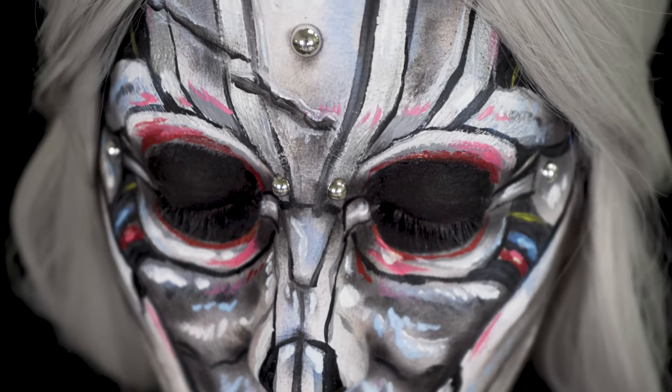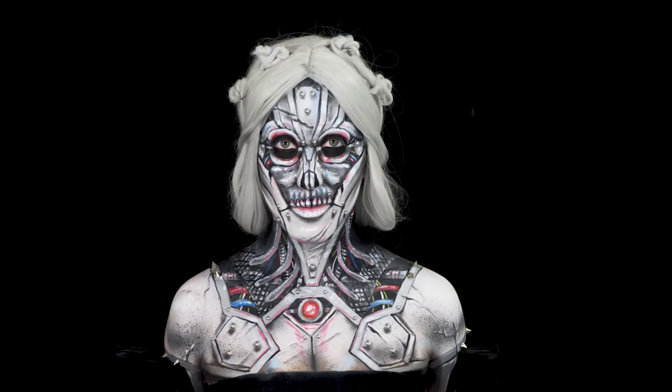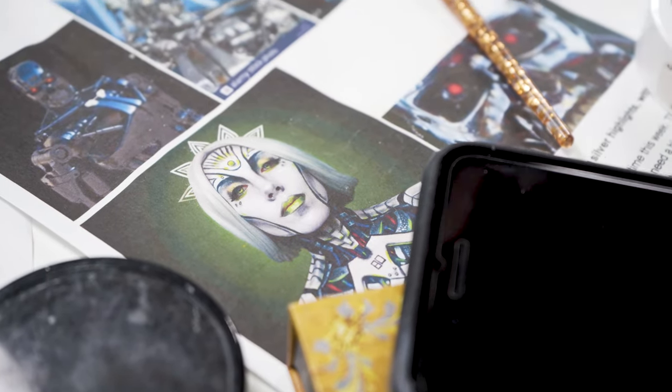Hello everyone and welcome to Cinema Makeup School's YouTube page. My name is Sarah Contreras and I'm a recent graduate from Cinema Makeup School. Today they invited me to do a robot girl body paint makeup look, so I'm really excited to show you guys how to do that. If you'd like to see more of my work, please follow me on Instagram at misfitsarahmua.